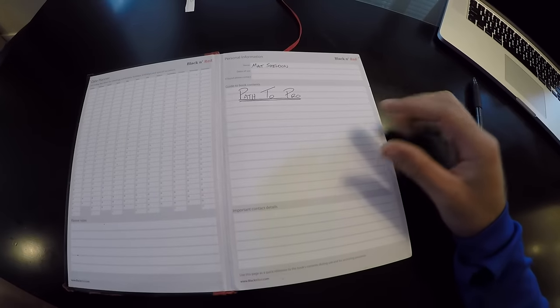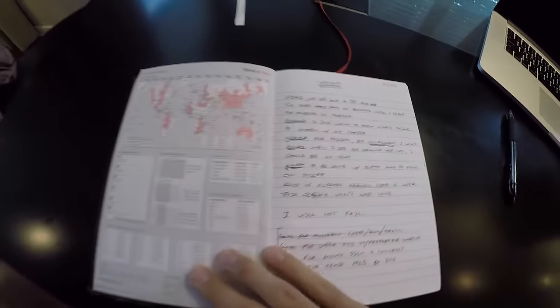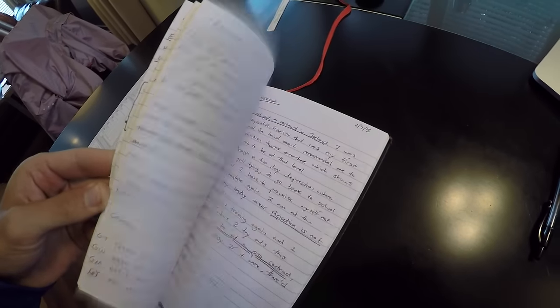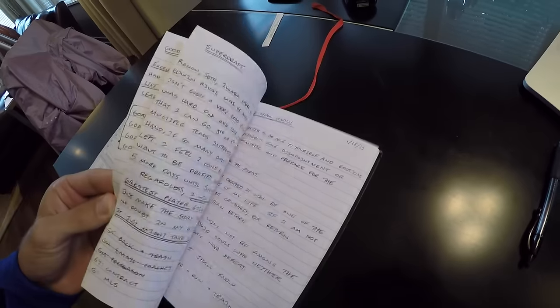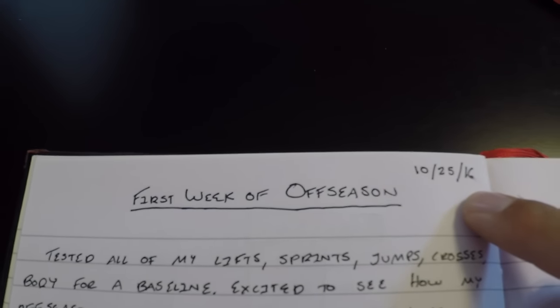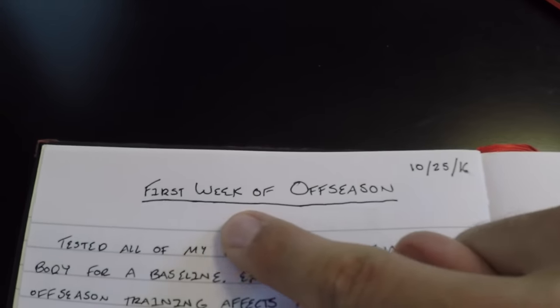The very first entry is January 2nd, 2015. It's really cool because I just have pages and pages of my thoughts, my feelings — everything from my whole pursuit of getting a professional contract. It's cool to read that and see my mentality there and reflect on how far I've come. So right now I'm just going to take you through a typical entry. The first thing I do is date it at the top — October 25th, 2016 — and give it a title like 'The First Week of Off Season.' Then I just start writing.